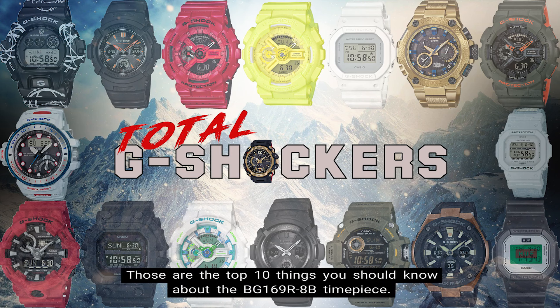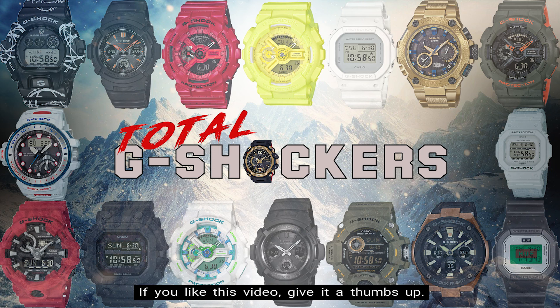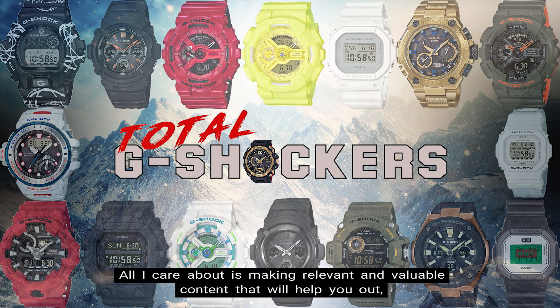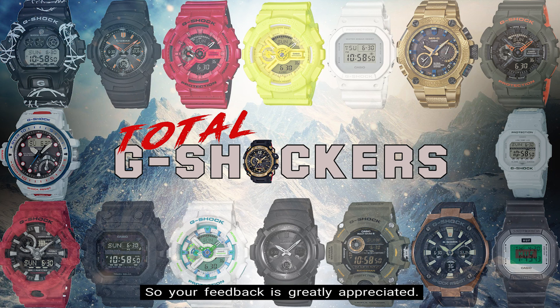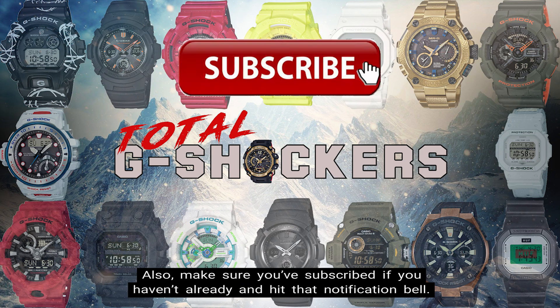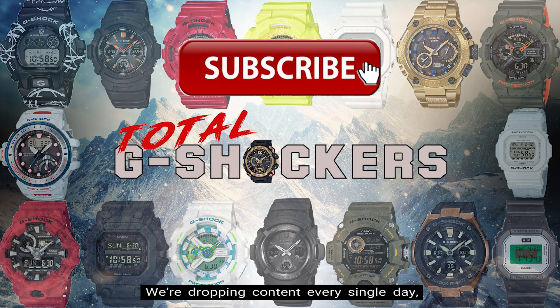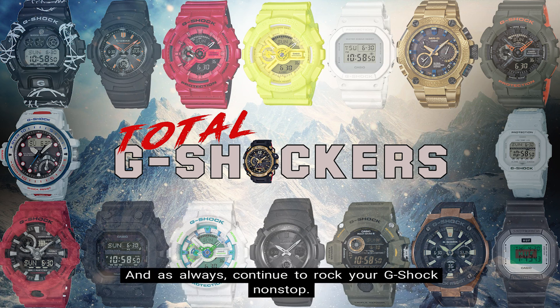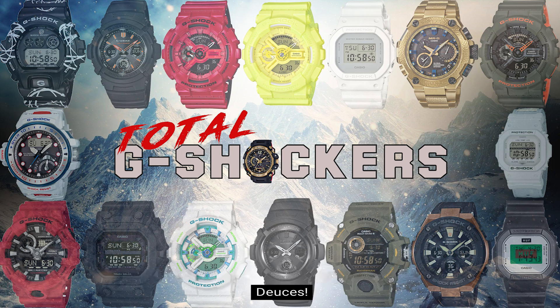So there you go. Those are the top 10 things you should know about the BG-169R-8B timepiece. If you like this video, give it a thumbs up. Also if you didn't like this video, give it a thumbs down. All I care about is making relevant and valuable content that will help you out, so your feedback is greatly appreciated. Also make sure you subscribe if you haven't already and hit that notification bell. We're dropping content every single day, so I want to make sure that you get notified when a new video drops. That's all for now. I'll talk to you later. And as always, continue to rock your G-Shock non-stop. Deuces!